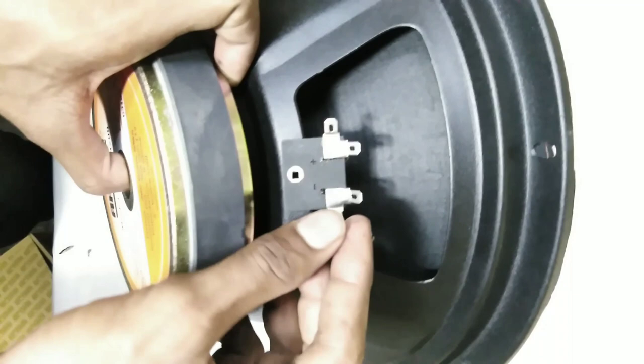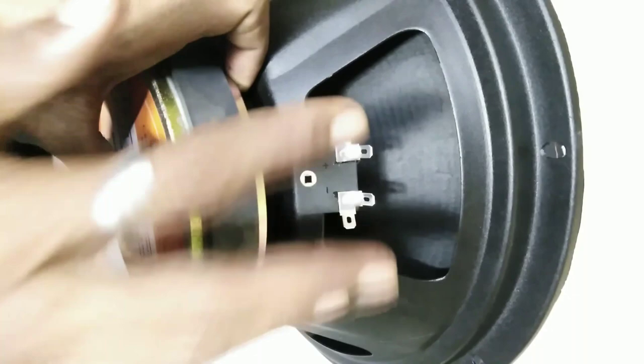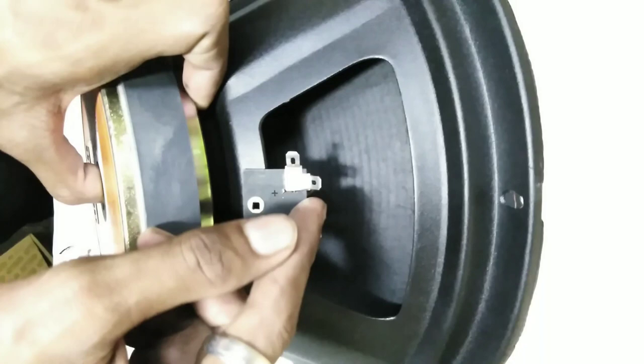The packaging from the speakers is available. The binding box includes all the new models. I have soldered here and this is provided by the company.